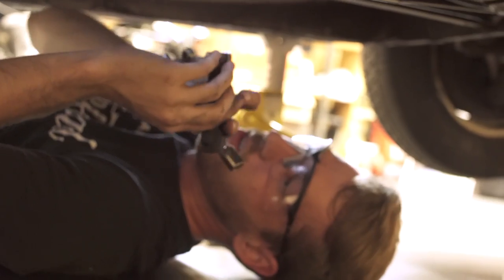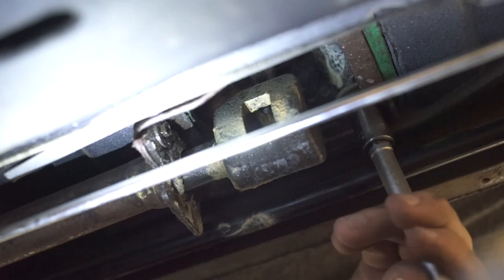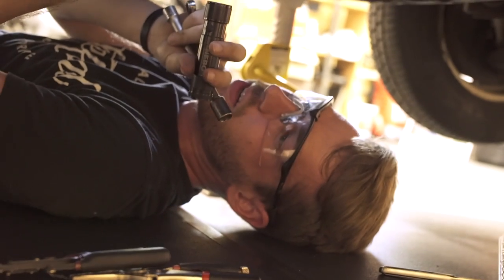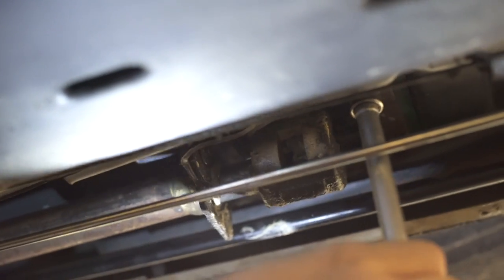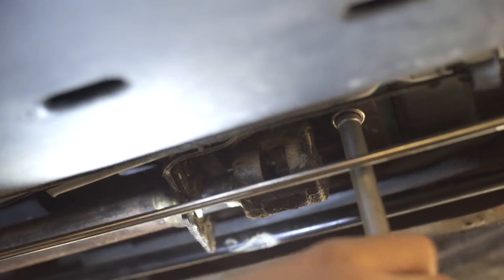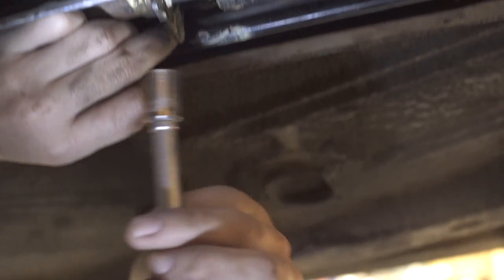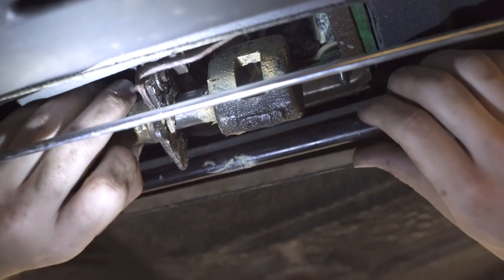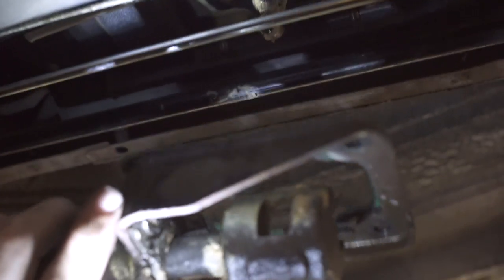We're here underneath the front portion of the car. There are four bolts that hold on the shifter base, which is also holding the shifter tube we're working on. I'm removing all four because I want to take the shifter out from the top as well. For the last bolt, I take the ratchet off and do the last couple of thread turns by hand, keeping one hand up to support it. Then it just pops right off.